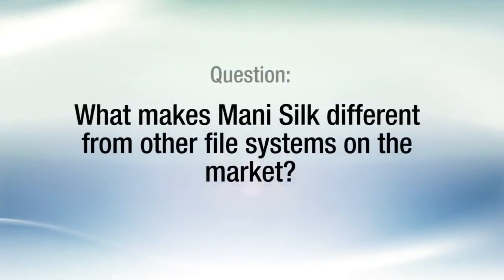Let's discuss several frequently asked questions about Mani Silk. What makes Mani Silk different from other systems on the market? Mani Silk is anatomy-based. It has an excellent and smooth tactile feel and yet provides efficient and safe canal shaping with a minimum number of instruments.